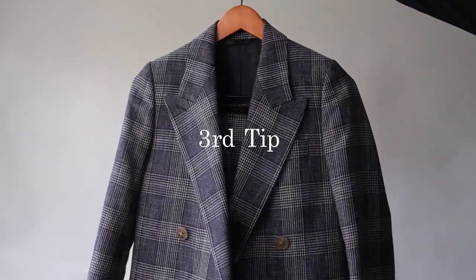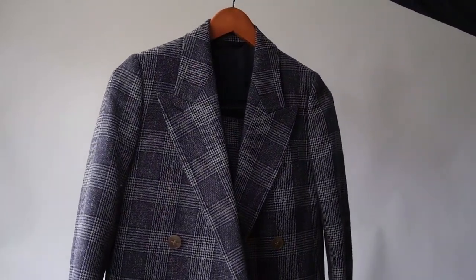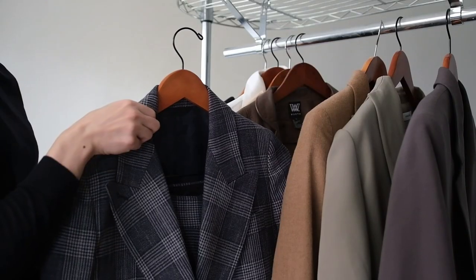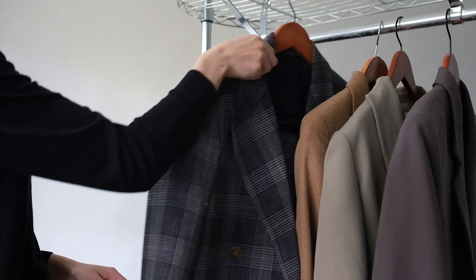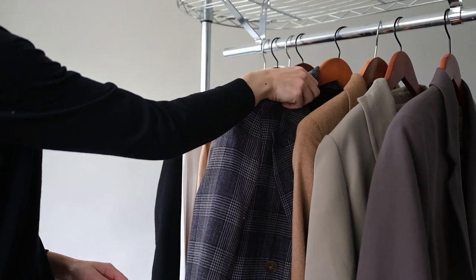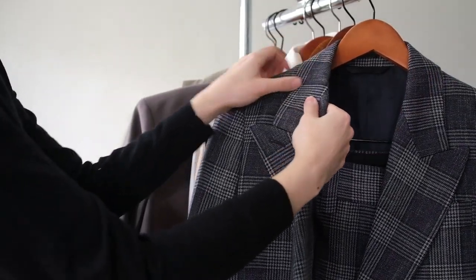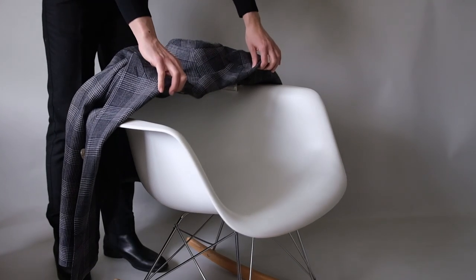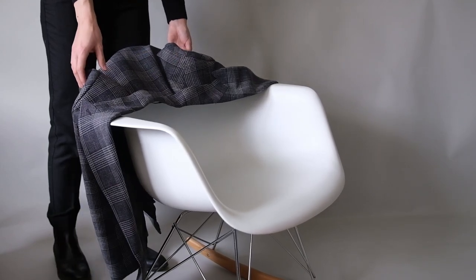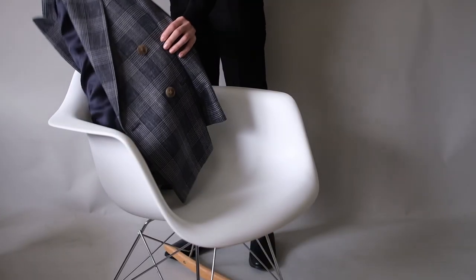Wooden hangers work best to not only help retain your suit's shape, but also absorb any moisture that builds up in the canvas and lining of your suit. A cedar hanger is a great choice because it also acts as a natural moth repellent. Using a wide hanger is important because you want to support the shoulders of your jacket — the most important and constructed part of the garment. During the day, try to avoid hanging your jacket on the back of your chair, as nothing misshapes a jacket more than this habit. Instead, fold your jacket in half by the shoulders and then place it over your chair.